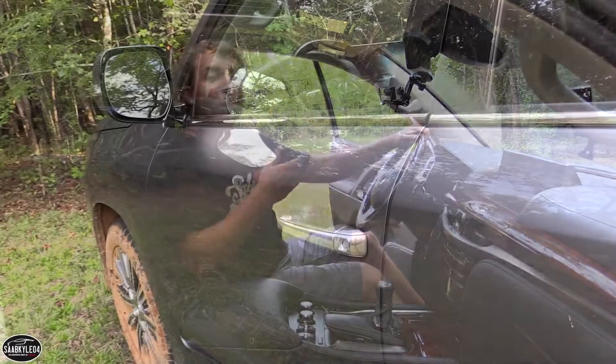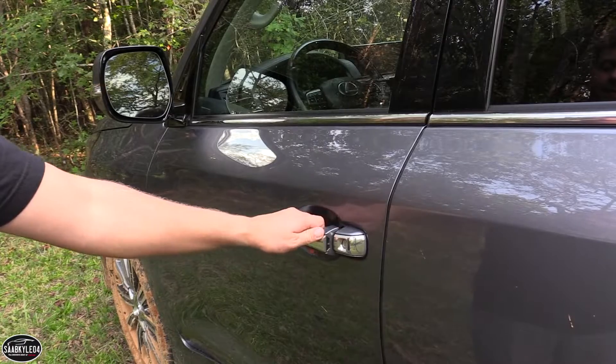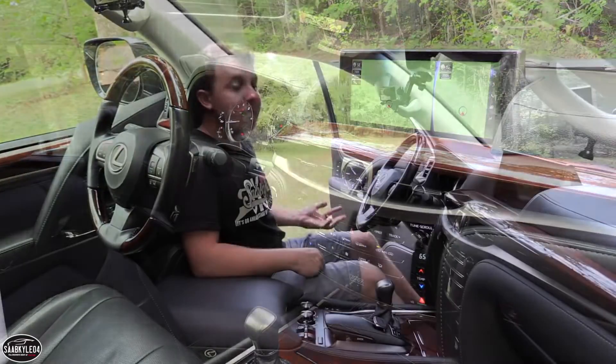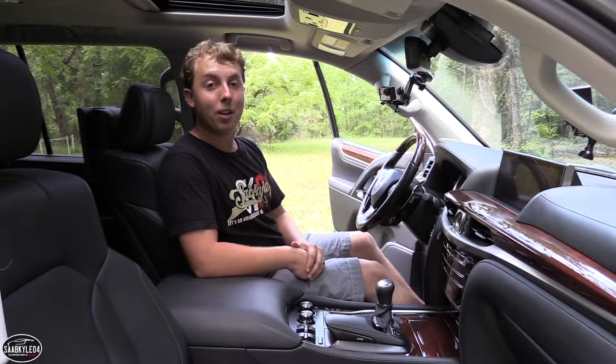Like all new Lexus products, a remote smart key access system comes as standard equipment. As long as you have the key fob in your pocket, you can use the touch sensors on all the door handles to lock and unlock the vehicle. Once you're inside, there's also push-button ignition. The vehicle will recognize the key fob — all you have to do is put your foot on the brake and hit the button to go.